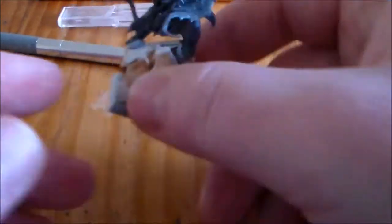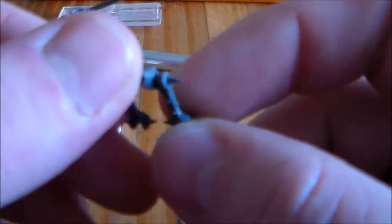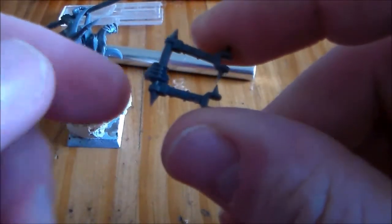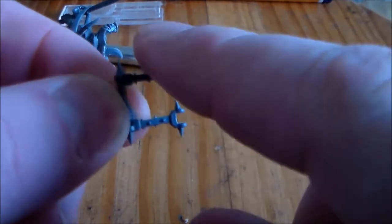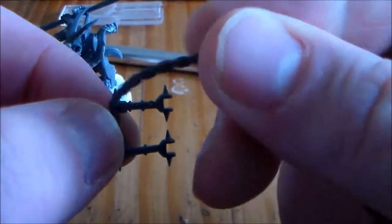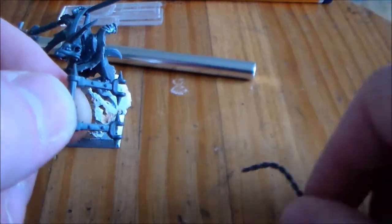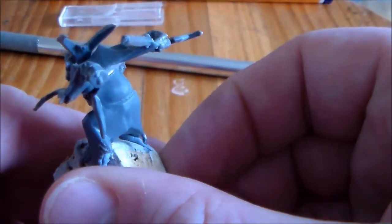I don't even know what colors I want to go with yet. His other hand is missing — that hand normally holds onto part of the bell when he's hanging off it. I'm thinking of chopping that off altogether, taking off that side part, and sticking on a bit of chain so it looks like he has a chain weapon. It's the only piece I have in my bits box that can fit into the arm.